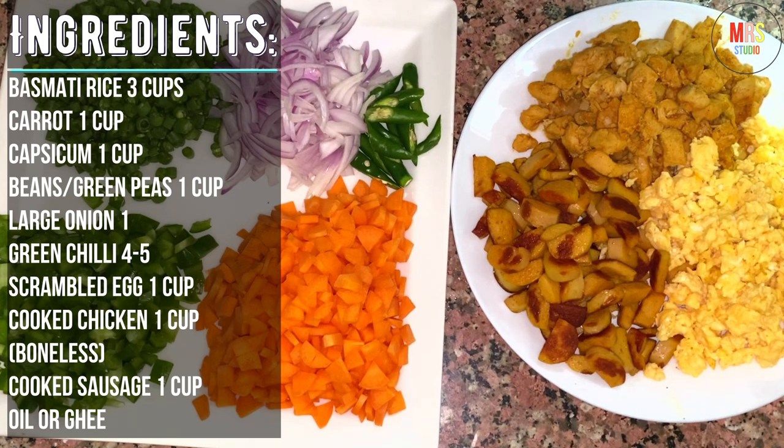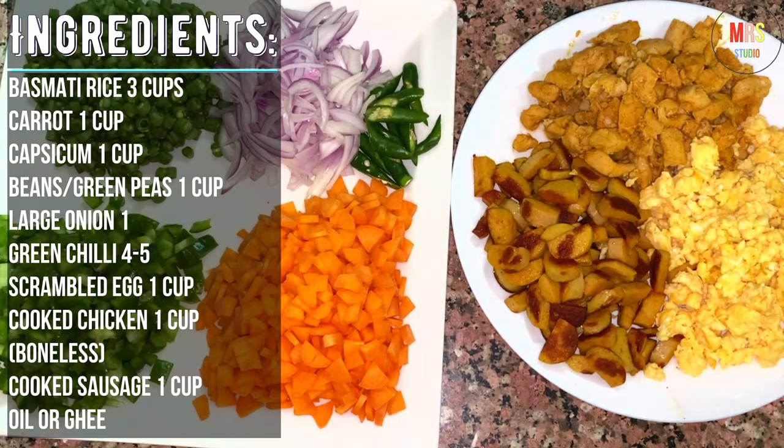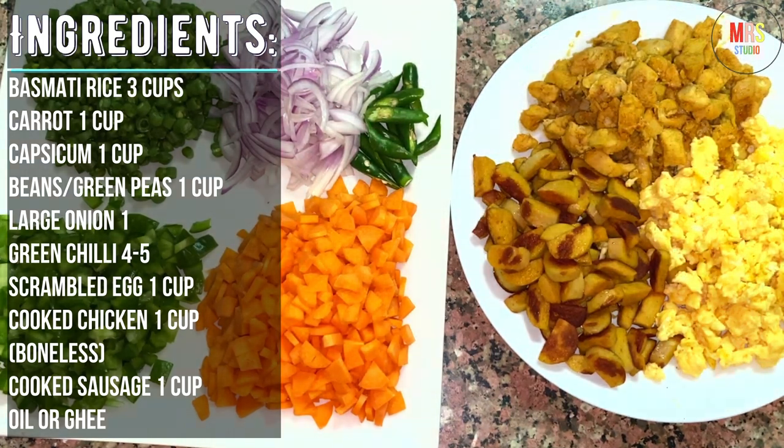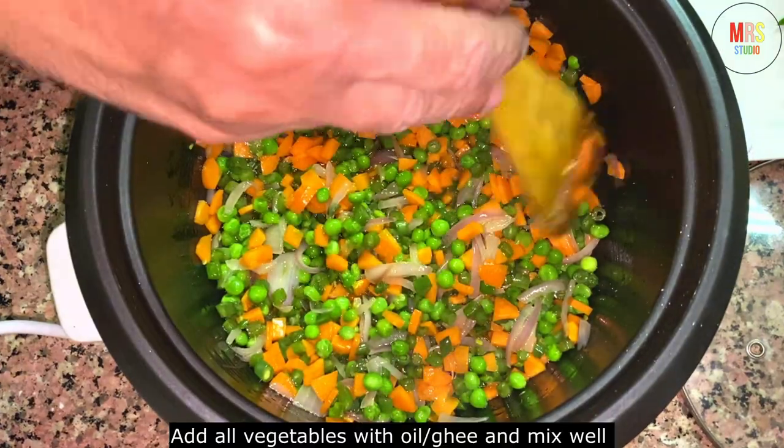We need 4-5 tablespoons of rice. Now we need to heat a pan with 4 tablespoons of oil.